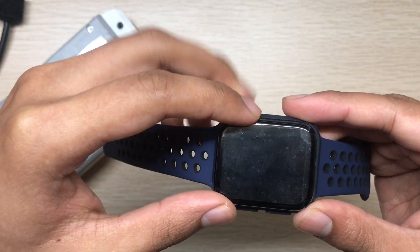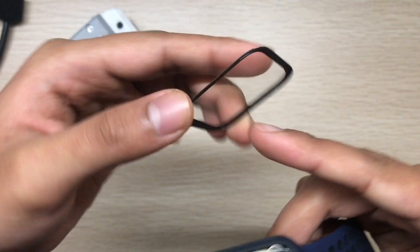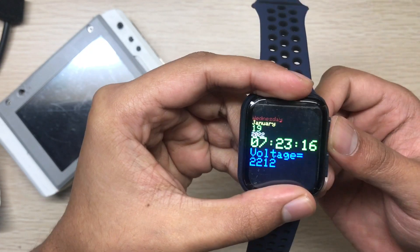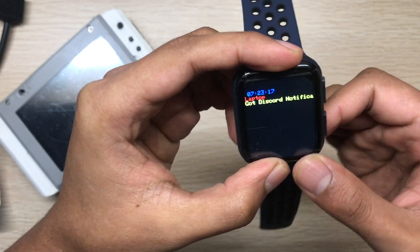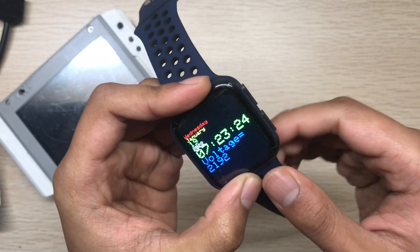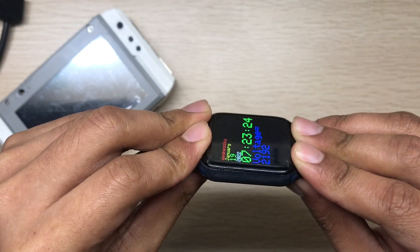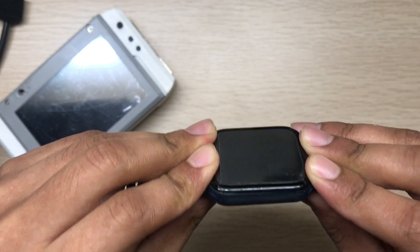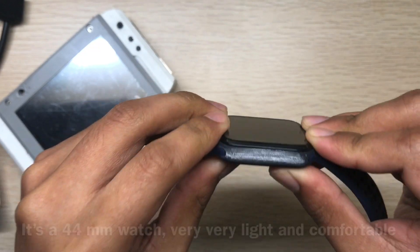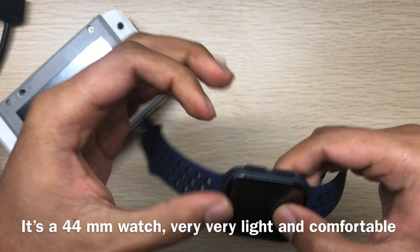When you finish assembling, you can use some glue and add it to the frame. This is a nice watch. One motivation to make this was that online you find lots of ESP32 watches, but those aren't usable on a daily basis — you can't wear them to work or to pick up groceries. But with this watch, you can wear it and go wherever you want.